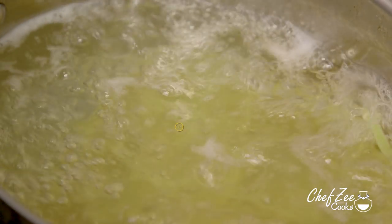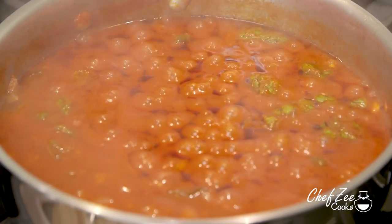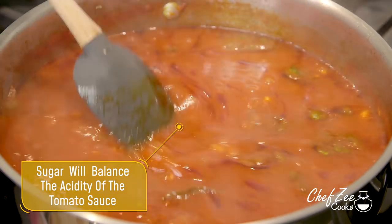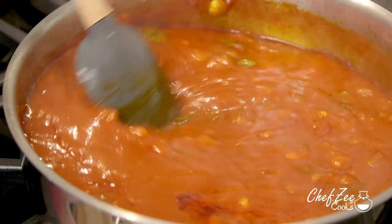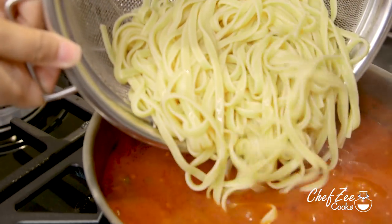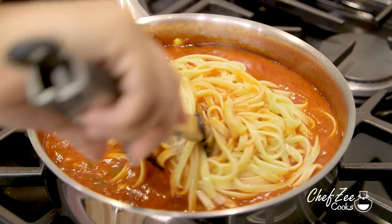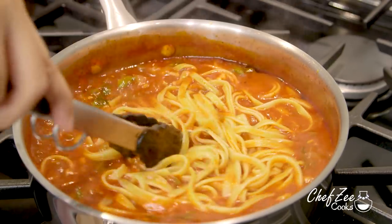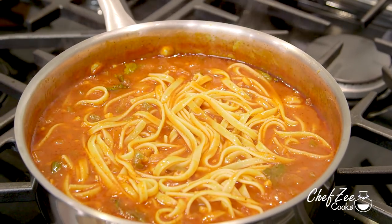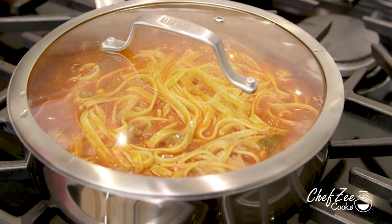While that sauce is slowly simmering we're going to go ahead and make our pasta. I recommend cooking it al dente, and keep in mind that the cook times may vary depending on the pasta that you're using. We're now going to add about a teaspoon of sugar — that sugar is going to help balance out the sauce because tomatoes are pretty acidic. We're now going to add our al dente cooked linguine, but keep in mind you can use whatever kind of pasta you want, and we're going to very gently fold that into the sauce. Cover it and keep it on a low flame so the pasta and the sauce really come together and that sauce thickens.